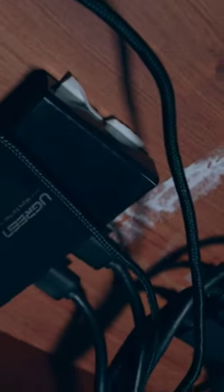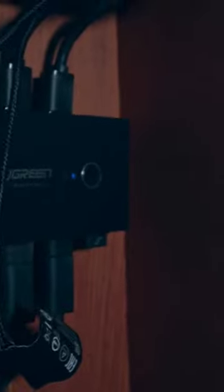Well, this was actually a little bit of a stroke of genius. A friend kind of suggested this, but underneath the desk — if you come over here, I don't know if you'll be able to see it — I have a USB switcher. This is a Ugreen USB 3.0 switcher.